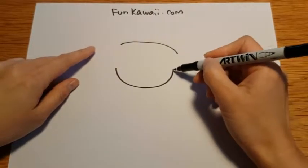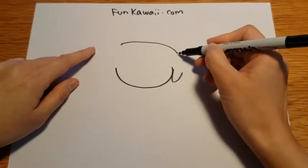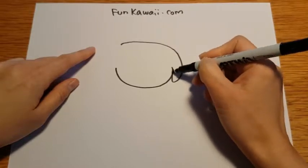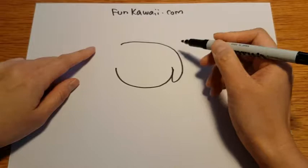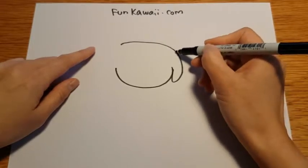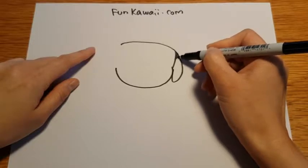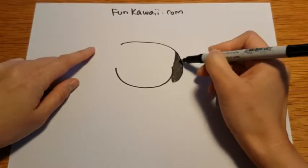A pug ear has some kind of triangle shape. So you're kind of going down and up, but you want to give him a little pointy ears. And let's fill in his ears, because he has dark ears.